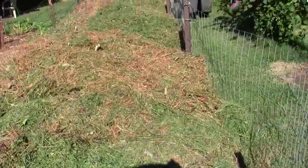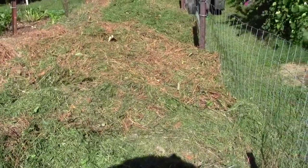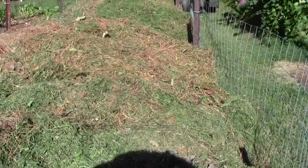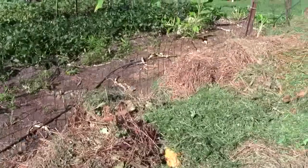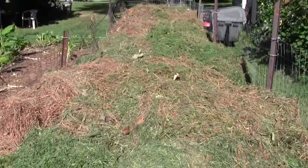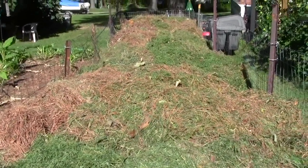I will put some more grass on it until we don't cut much grass anymore, and then I will bring leaves from my home in trash cans and cover this whole thing with about six or eight inches of leaves. That's all that will be needed for this to be composted next year. It's covered from one end to the other — this pile is probably about 28 feet long and maybe five feet wide.